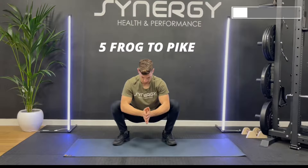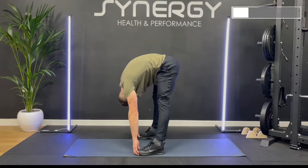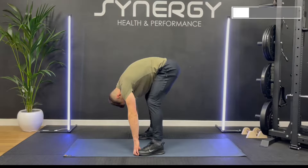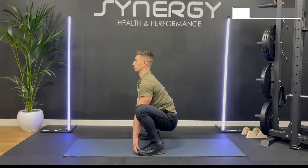We're about to move on to frog to pikes. You're going to sit deep into the frog squat, hold onto your toes, then stand into the pike. We're doing this five times. Sit deep into the frog squat, posture upright, then stand into a pike position where you're tucking your chin under and standing your hips as high as you can without letting go of your toes. The knees should be on the outside of the elbows. Do this for five reps.